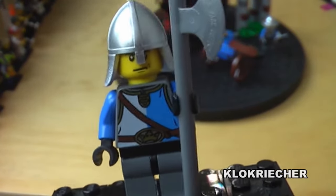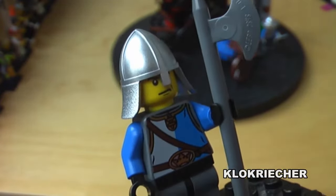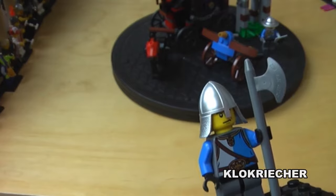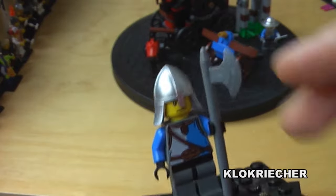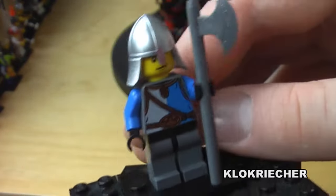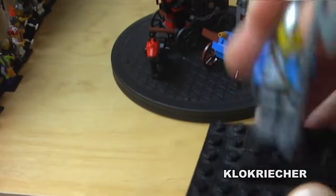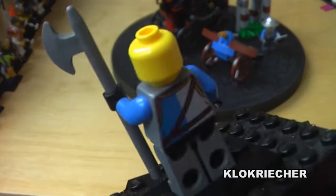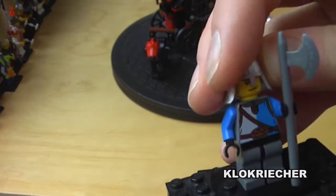Now the first of the good guys — knight number one. He has nice printing on his torso, but no leg printings, same as the other knight. He comes with an axe and a metallic-colored helmet. There's some nice back printing on the torso as well, and no second face.